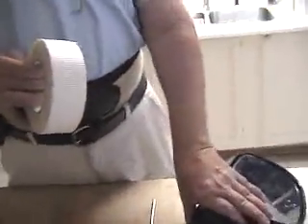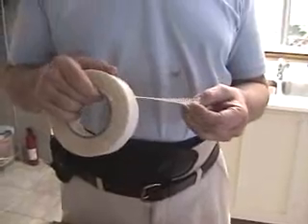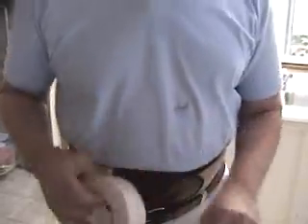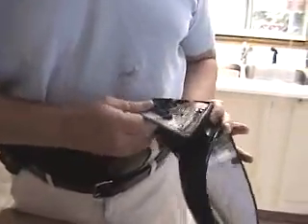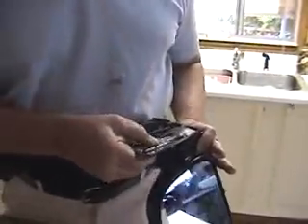I took this stuff — this is fiberglass that usually gets put on a wall, like drywall. I cut it and laid it in there, then took epoxy and laid the epoxy in there. And when it dries up, it holds it really good.